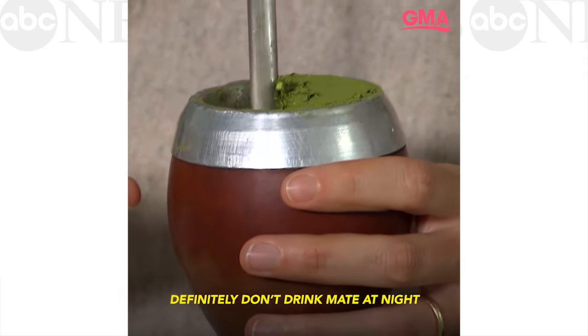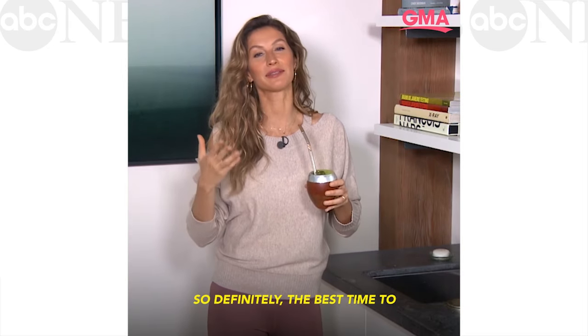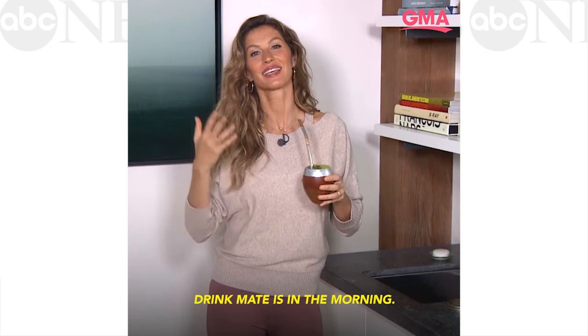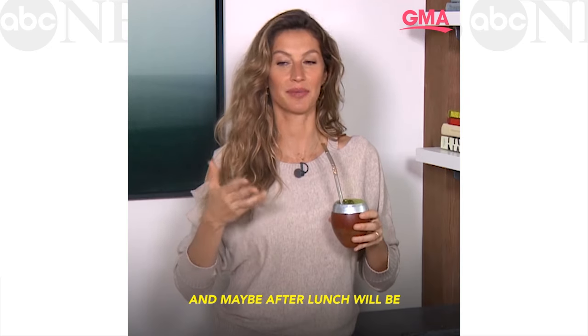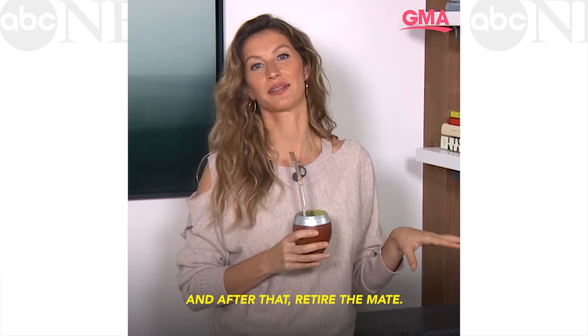Definitely don't drink mate at night and come and complain to me that you cannot sleep. So definitely the best time to drink mate is in the morning, and maybe after lunch would be a nice time too. And then after that, it's retired mate.